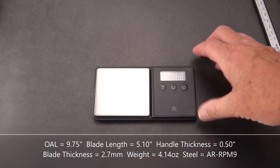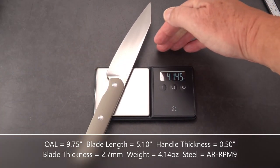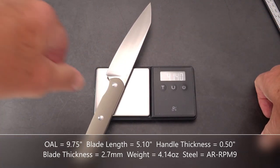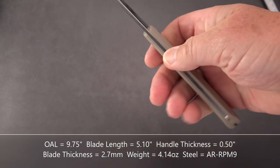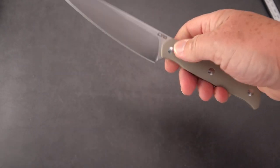Very lightweight. It comes in at 4.14 ounces. For a fixed blade of this length, that's definitely lightweight. You've still got a good amount to hang on to as a working knife.